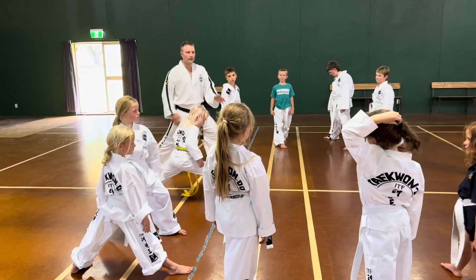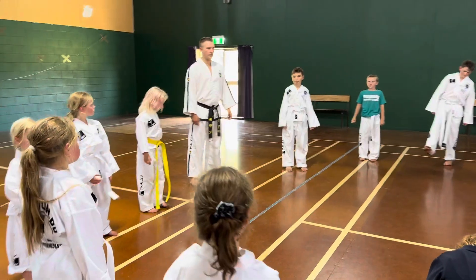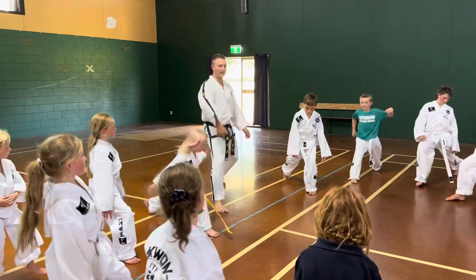On the angle, let's try that again. Ready. Other leg, ready, go. Down, up, left. Okay.